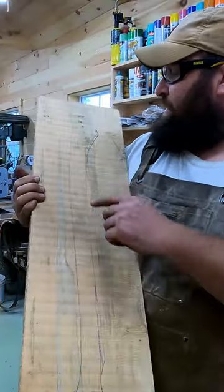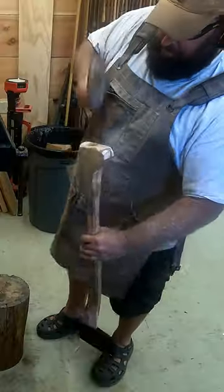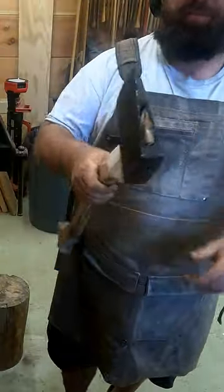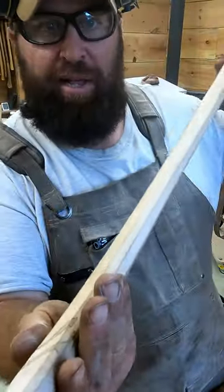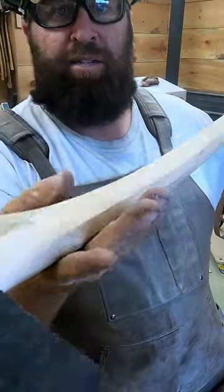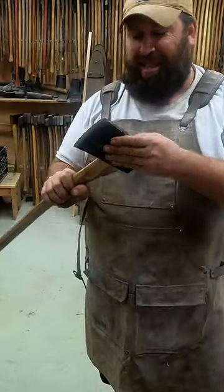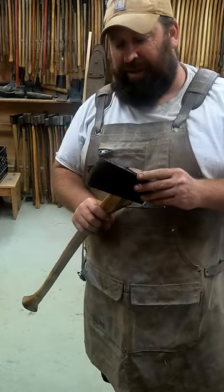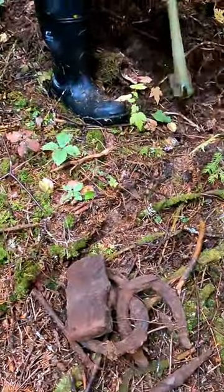That is his axe handle traced out. I don't know if you guys can see those nice sharp lines on the octagon — that's really old school. That head right there, we dug out of the ground. It's been underground for over a hundred years. You found an axe head! We're so far into the woods from the river, even.